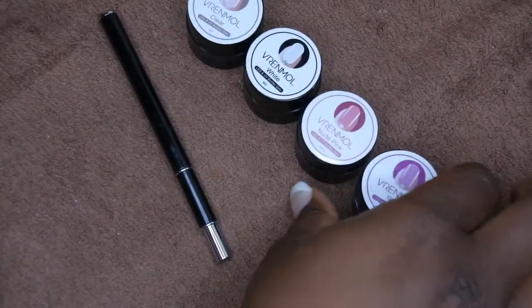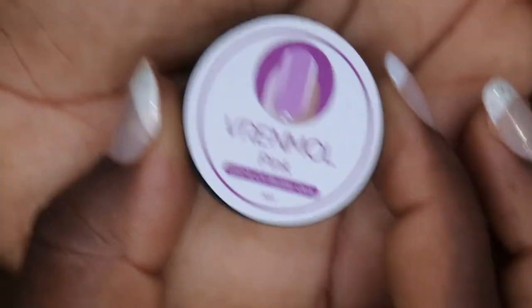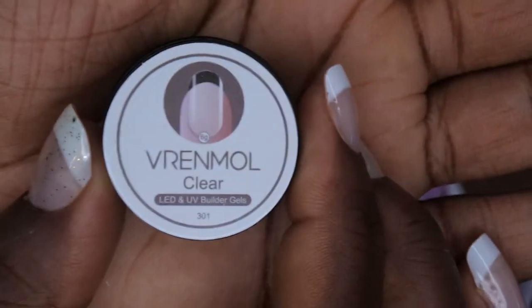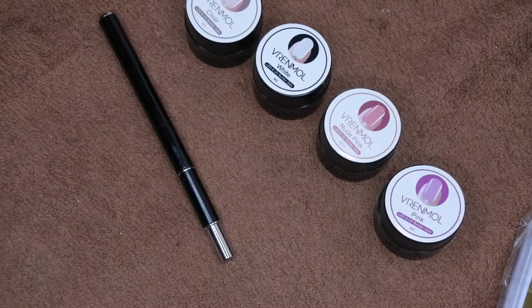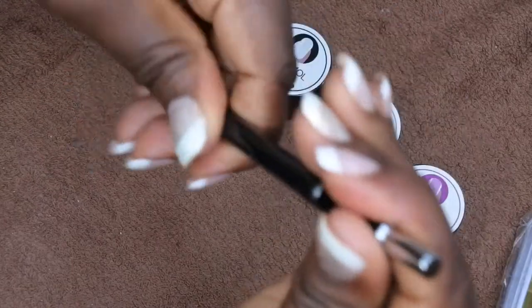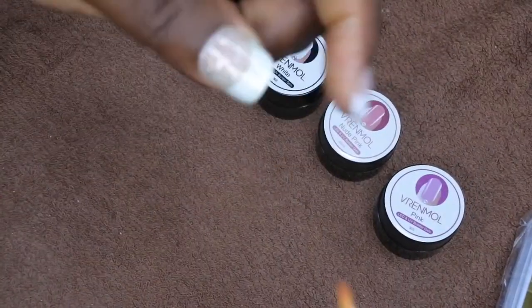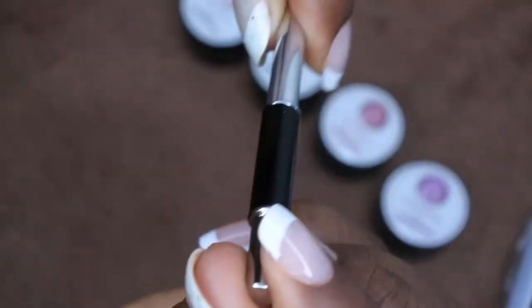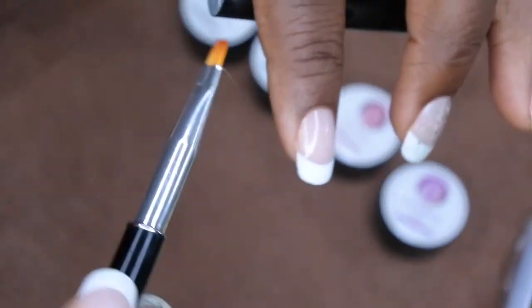Let me put these in order — it comes with clear, white, nude pink, and pink. I'll zoom in so you all can see. Here is the pink, here is the nude pink, here is the white, and then it also comes with a clear. I actually already have a clear beetle gel, but I picked this one in particular because it came with a couple of extra goodies — it also came with a builder gel brush, which is pretty nice.